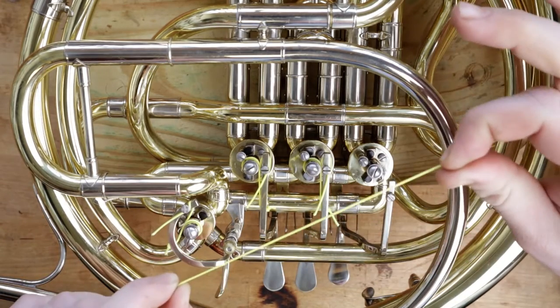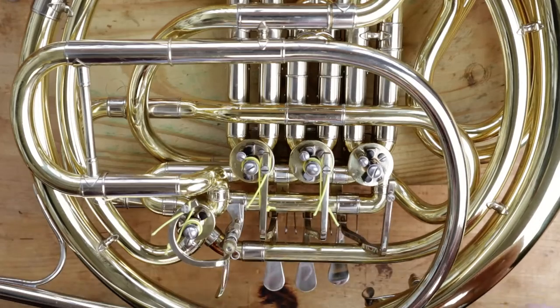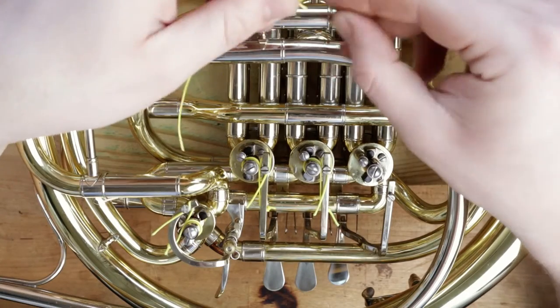Cut your string to about 6 inches and tie a small knot on one side of it. Just make a loop and pull the end through it.